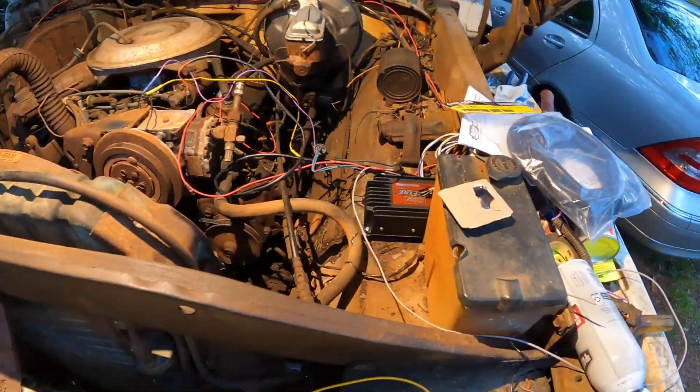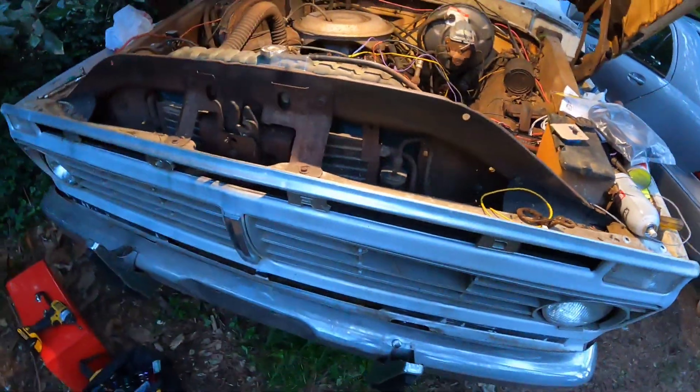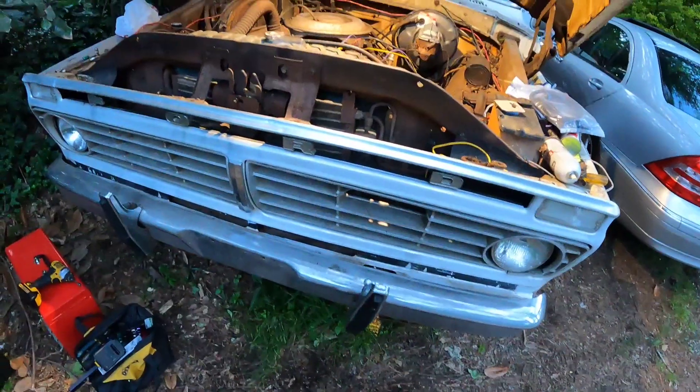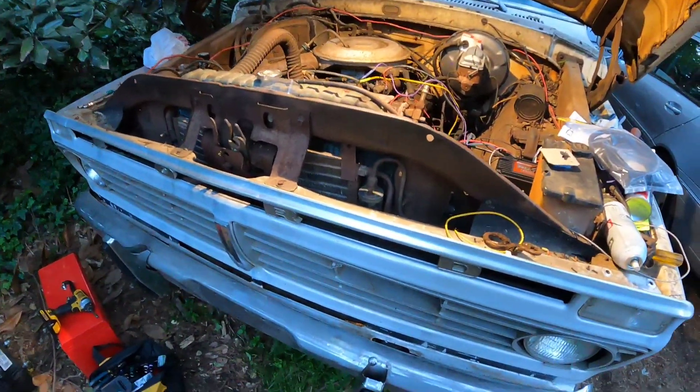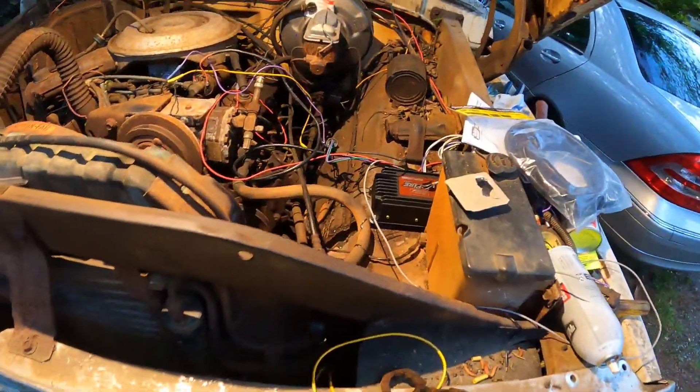All right, if you guys enjoyed this video and want to see more content like this, leave a like and subscribe. Let me know if you want to see more work on this truck — I've never really done much on it. Hopefully your install goes well.